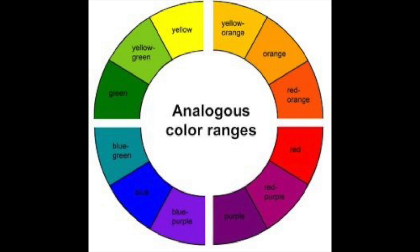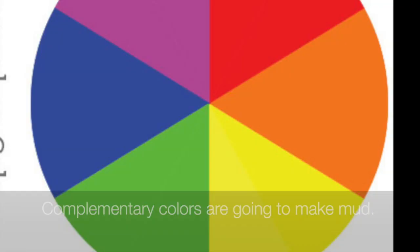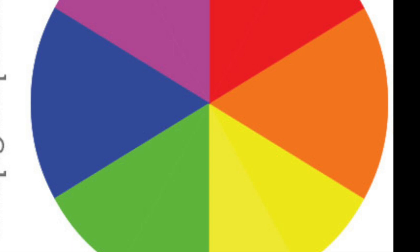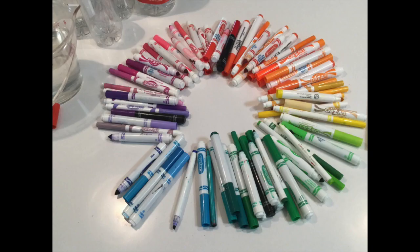Complements are colors that are across from each other on the color wheel, like red and green. If you mix red and green together, they're going to give you a mud color. They're called compliments because they make each other look good when paired side by side, but when you're mixing color you want to stay away from mixing compliments unless you're trying to get a brown, a gray, or a black. For this reason, it's a really good idea to use the color wheel to organize your markers.